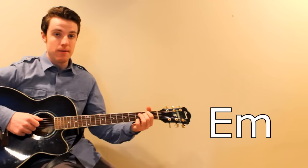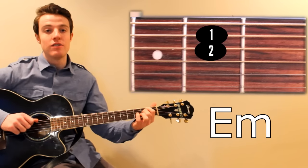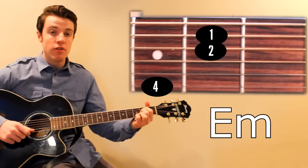The first one is E minor. I play this with my index on the 2nd fret of A, middle on the 2nd fret of D, and pinky on the 3rd fret of high E.